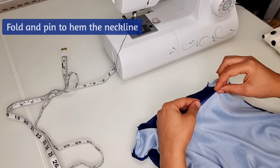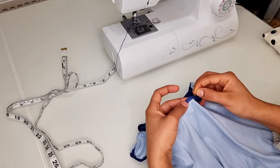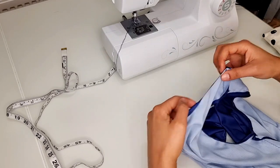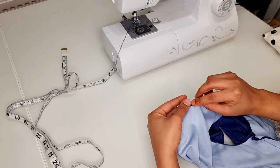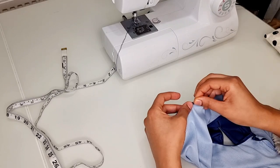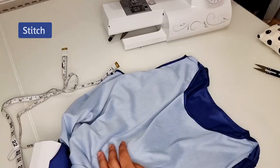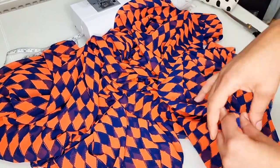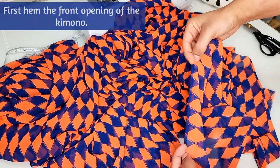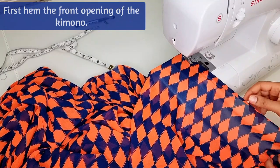To complete the dress, fold and pin to hem the neckline. This is how it should look once done, and you can now stitch it in position. Now to stitch the kimono, begin by hemming the front opening.